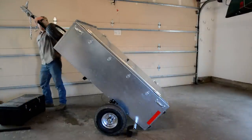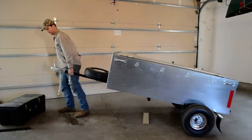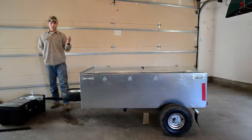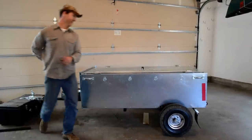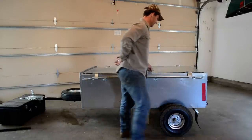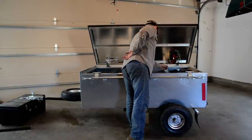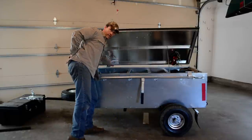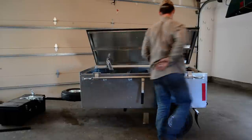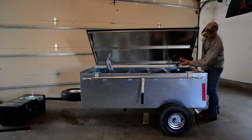Now we just need to move it out — you can see it's easy to move around. This would be where you place it on your vehicle. We can use the safety chain and trailer hook. The lights are internal and we have the electrical cord to the lights stored right there. The magnetic trailer lights themselves can be mounted on the lid.